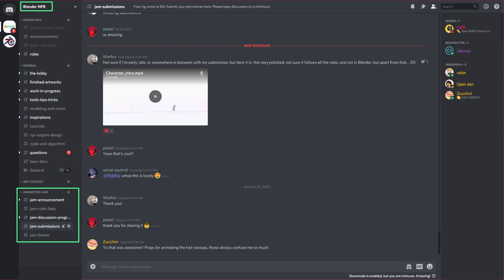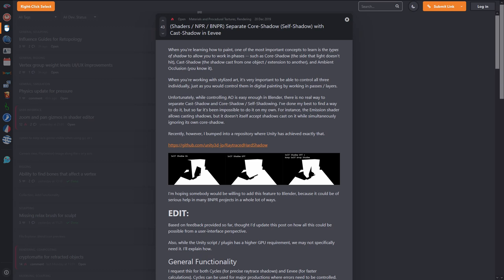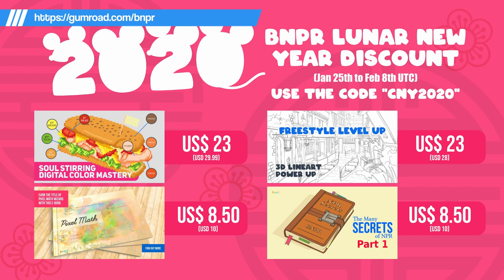We have two NPR feature proposals at the Right-Click Select site. Both initiated by Tushant Folkorona, aka CyanLaws. The first proposal is based on the Unity 3D plugin, which isolates self-shadow from cast-shadow — a feature much needed for shadow control. The second proposal is making Grease Pencil available in the Action Editor, which will open up a lot of possibilities. You can participate in the proposal discussion via the links in the show notes. In conjunction with the Lunar New Year, the BNPR store has a two-week discount period. The price for these e-books and courses has never been this low, and it's a good time to help increase the Beer Development Fund. The discount will end on February 9th at 0100 hours UTC, so grab them quick.